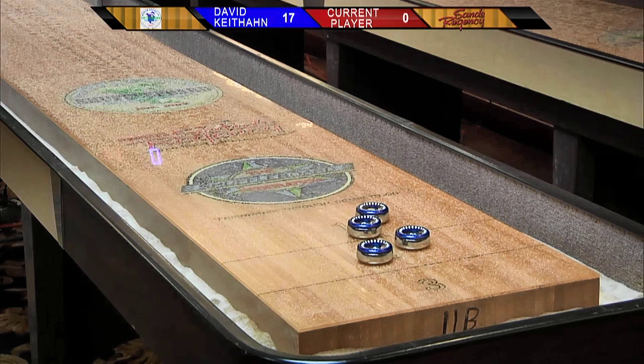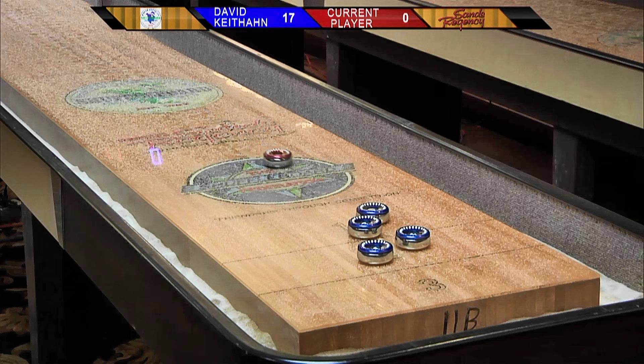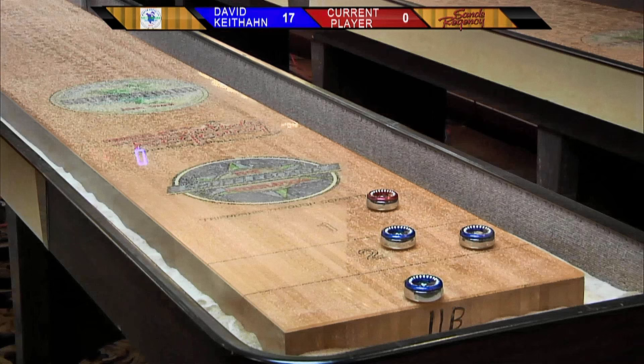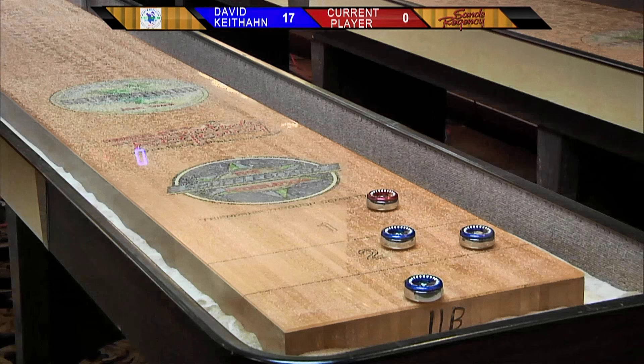That's a pretty good cluster there. Those Shuffleboard Federation Pro Series weights really do stick close together. The consistency of speed is absolutely crucial. And John hand-polishes each Pro Series weight himself. I did not know that. Yeah, the other day he called me and sent me a text message with a picture of his hands, and they were just filthy because he's been polishing weights all day. So in other words, every Federation weight has been touched by greatness.